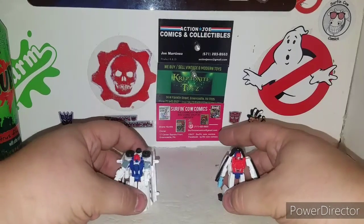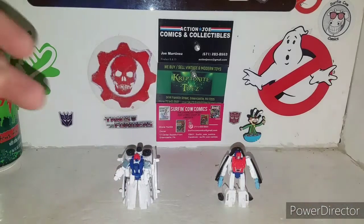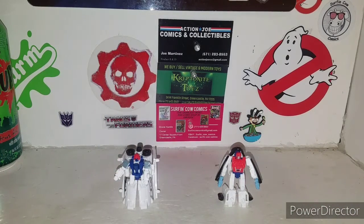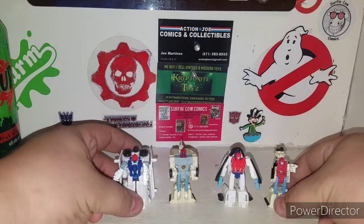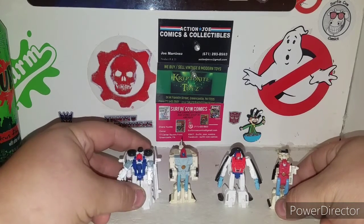Let's bring in their original counterparts — the original Micromasters. There's one, and there's two. There are their original counterparts. My set is a little faded — I wouldn't say yellow, more faded than anything. I picked that set up a while back at the Green Castle toy show. If I find a better set I'll probably pick them up, but it just shows its age. You can see the difference between these guys — it's pretty cool.